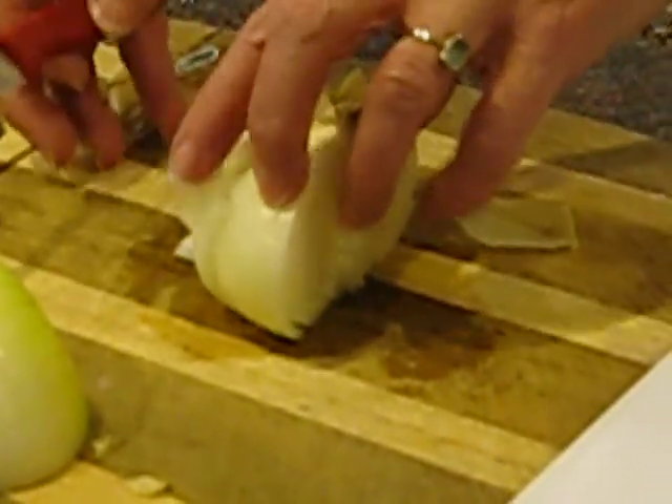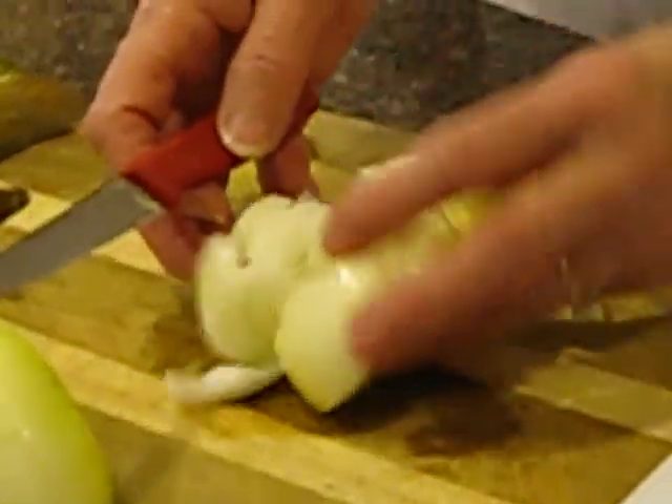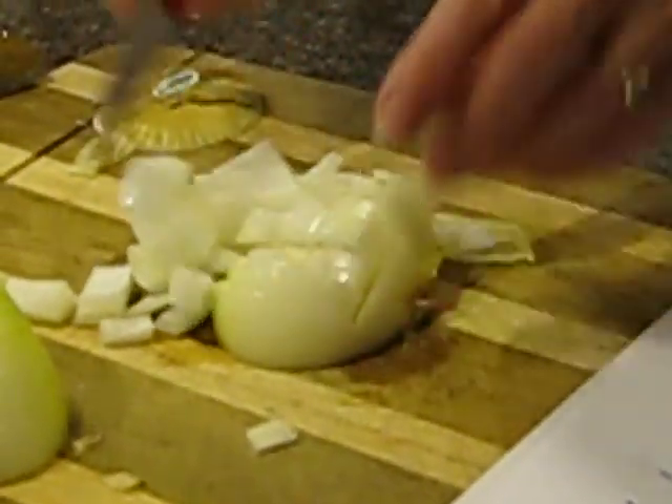Okay, alright, here we go. I did it already and it went all the way. Slice the onion across. Woo! We've got her!